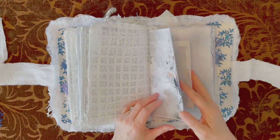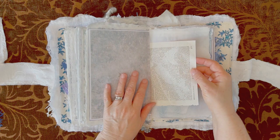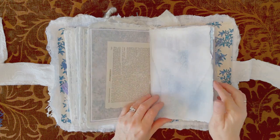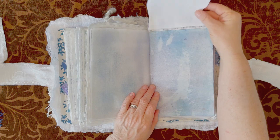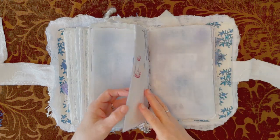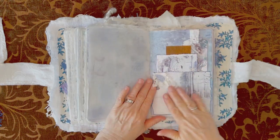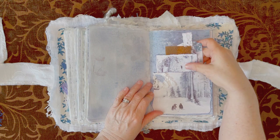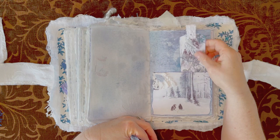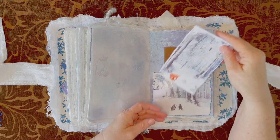Beautiful graphics throughout. This is an Encyclopedia Britannica page from 1911. We got a flip-up here — more writing space. Another pocket — I have the journaling tag, another piece of that wax paper, another journaling card.